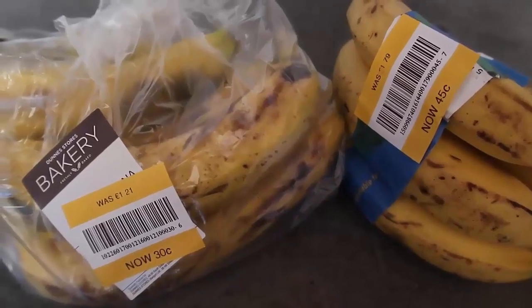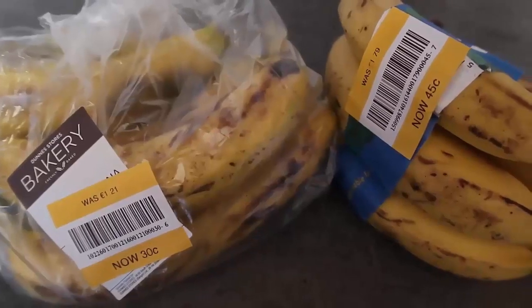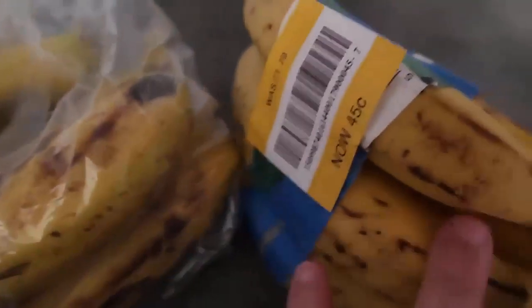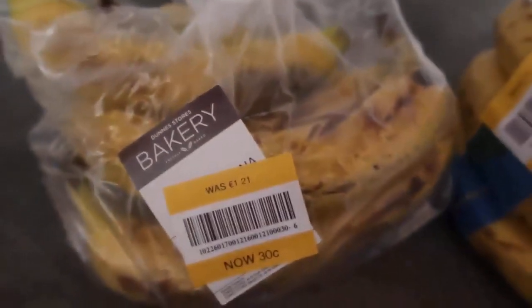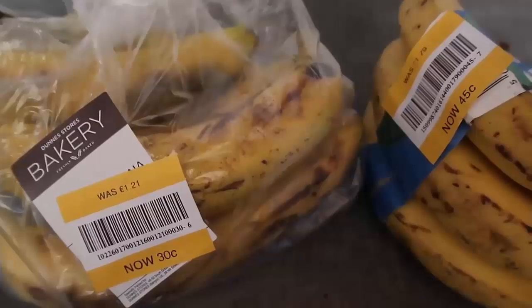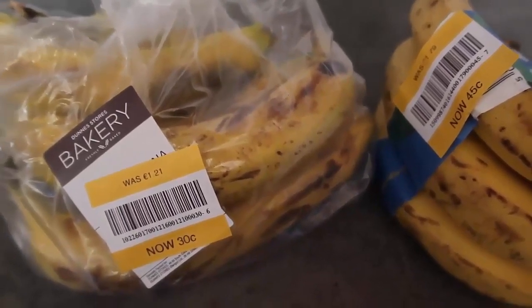Today I'm going to show you what to do with ripe bananas. I've got four easy ripe banana recipes. I found these two bags full of bananas that are super ripe and needing to be used — one is even organic. I've got all of these bananas and I'm going to make all kinds of yummy treats for my kids. If you have a whole lot of ripe bananas on your kitchen counter and aren't sure what to do with them, I've got ideas in this video.